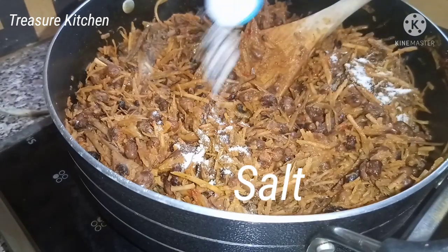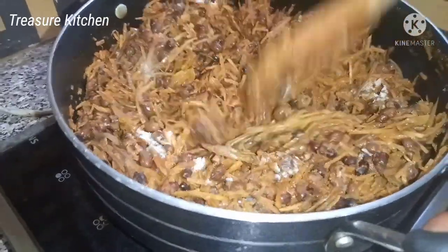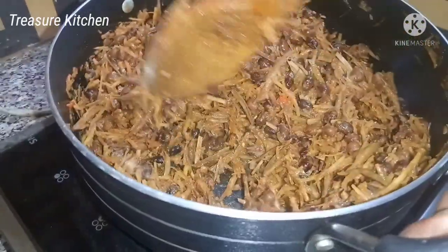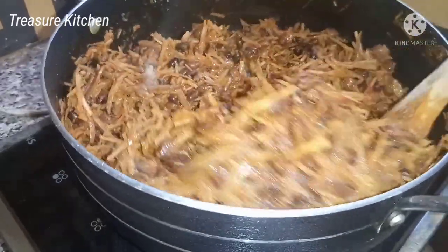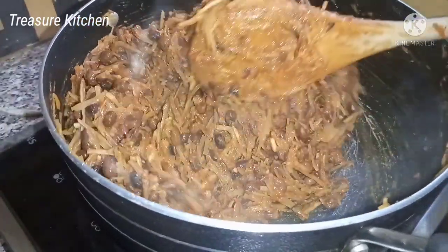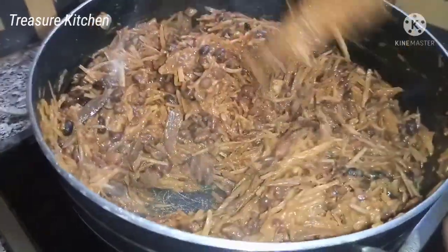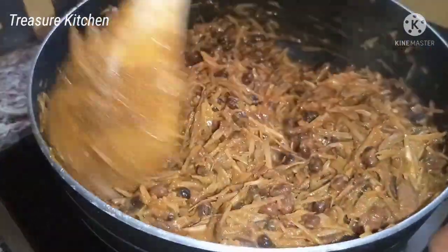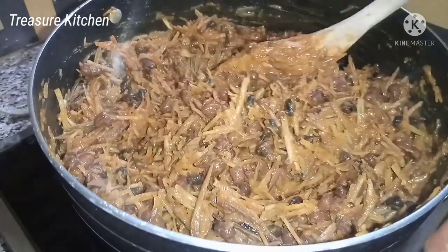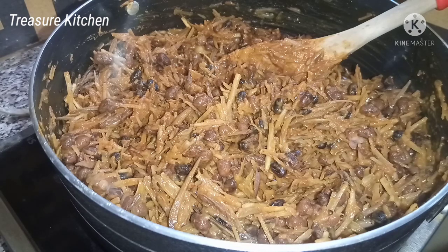Add some salt to taste. Then I will test for salt. Mmm, this is so so yummy, so delicious!